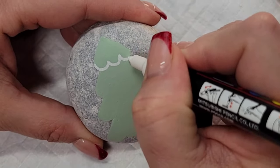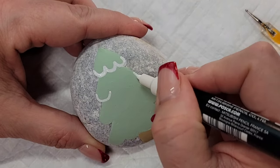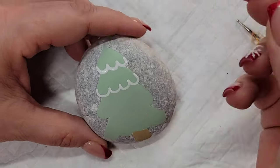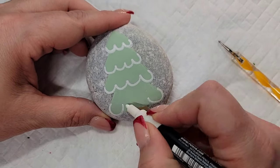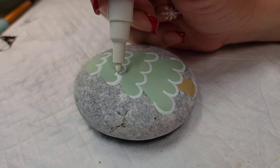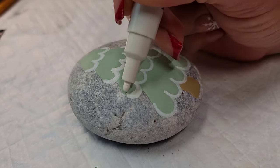Now I'm going to come back in with that white paint pen and add white scallops along each of the kind of layers of the tree. This is kind of like snow or kind of like a garland — whatever your imagination thinks — but it kind of defines those scalloped lines that I created when I first lined out the design.